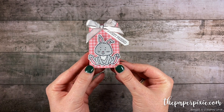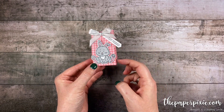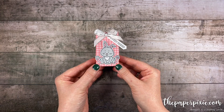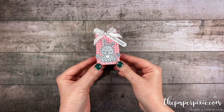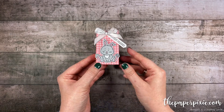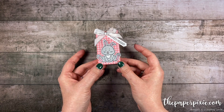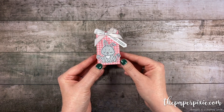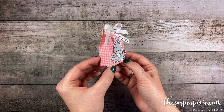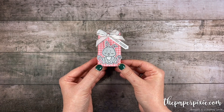All it takes is a 4 by 6 inch piece of designer series paper — great for making multiples. You can get six of these out of a sheet of 12 by 12, or one out of a sheet of 6 by 6. I'm also going to briefly show you how I fussy cut this little bunny using my ScanNCut. It's one of my favorite tools, especially when making multiples of things with stamps that don't have a coordinating die. Stay tuned for that, but first let me show you how easy it is to make the sweet little gift bag.